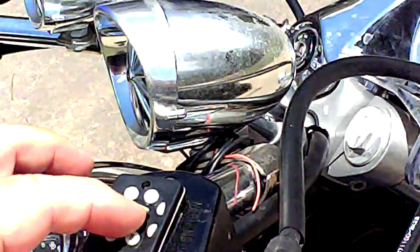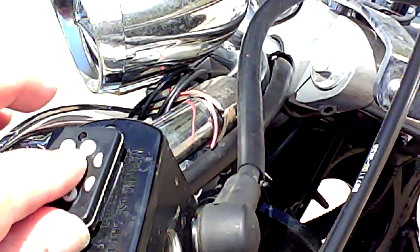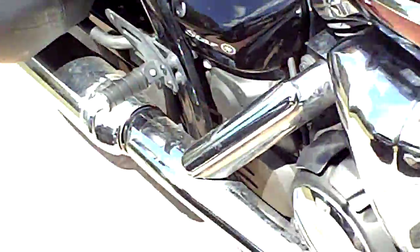Still don't know. I don't know why it won't turn on. Maybe a wire has come undone.